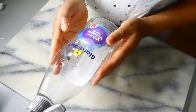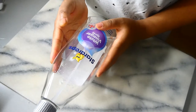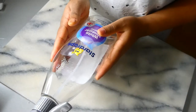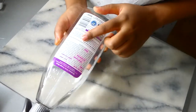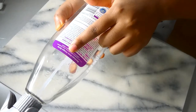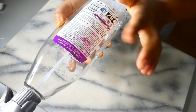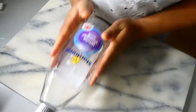I use it quite a lot for so many things around my house. At the back it gives you the instructions on how to use Star Drops white vinegar spray — you can use it on windows, mirrors, and more. I'm going to show you the main things that I use this product for.